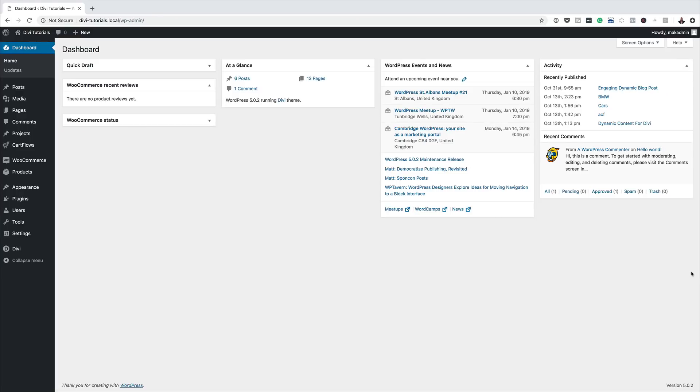Before we get started, let's go through the things we're going to need in order to achieve this tutorial. First of all we're going to need Divi. Secondly we're going to need to use the recipes page from the food recipes layout pack, which is freely accessible from the Divi builder. Finally we're going to be using some CSS snippets, all of which will be found in the post linked in the show notes below.